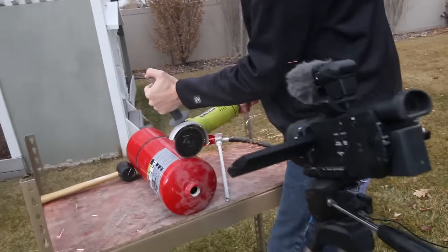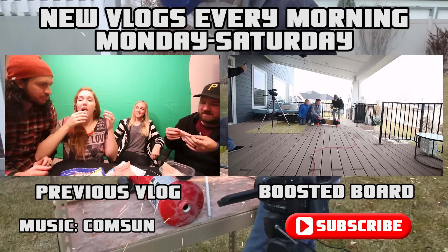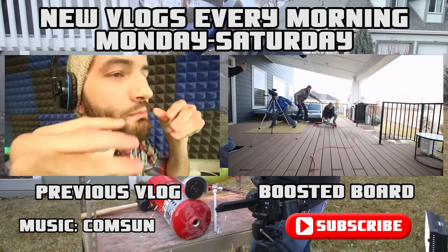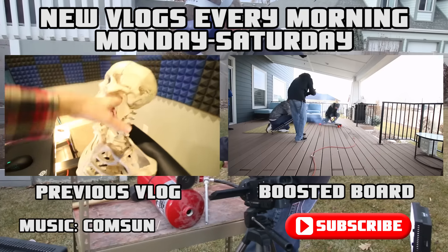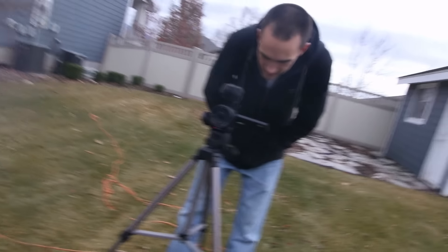Everyone else, make sure you're subscribed to my channel and What's Inside. We're going to be doing giveaways all the time, funny videos together, collaborations - it's just fun. This is the real end of the video. Should we do more high fives? More high fives! Subscribing to What's Inside - and now you guys are on the behind the scenes.